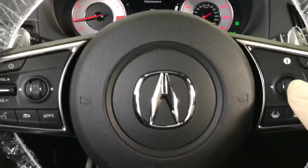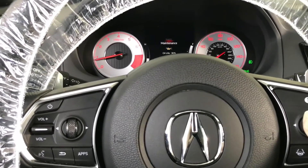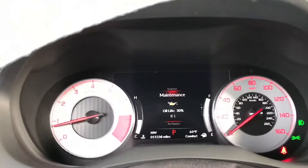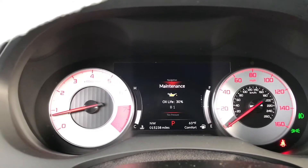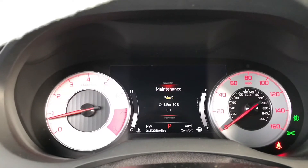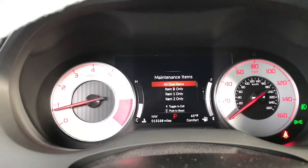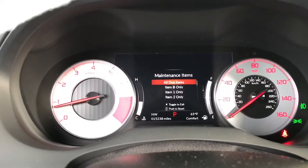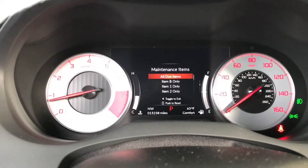Once you see maintenance, you hold the info button down and hold it — hold it for about 10 seconds or so — and then the maintenance item menu will pop up.